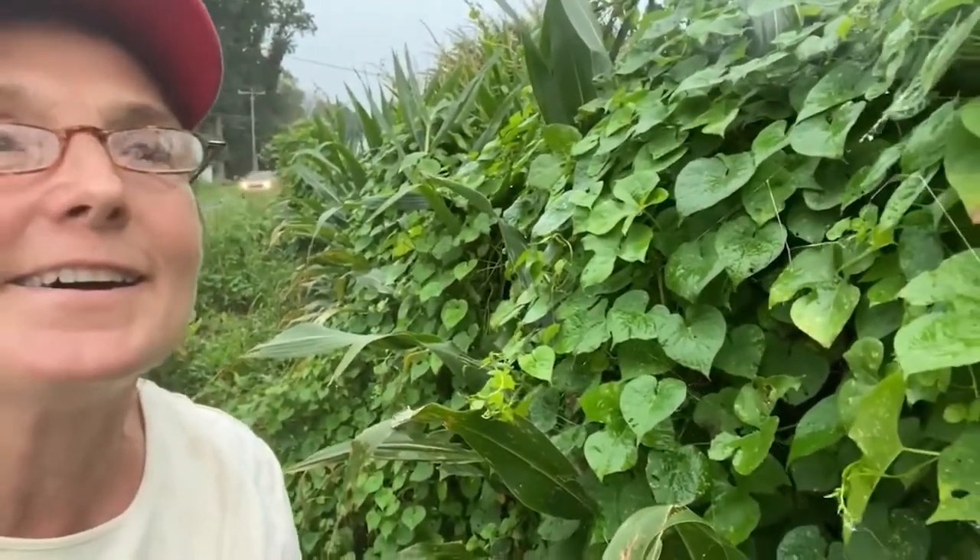These are a non-aggressive spider, so you don't have to worry about them. You can watch on the internet — people will actually even handle them just like pet tarantulas. These are a really good beneficial insect that I don't want you to kill in your vegetable gardens. Keep this one — it's one of the orb spiders.